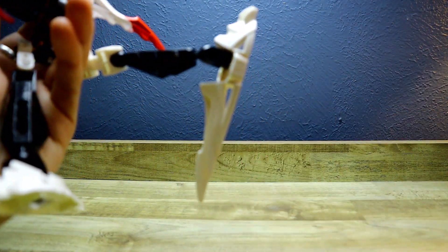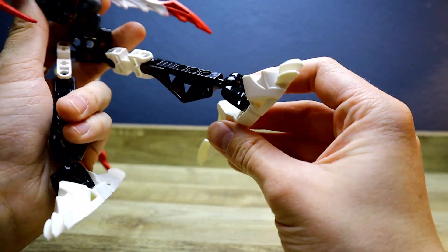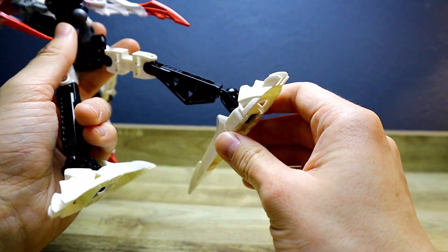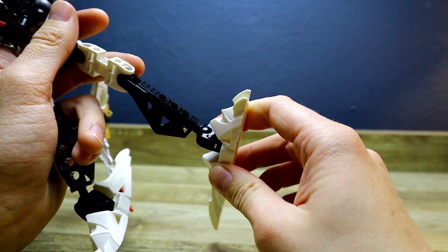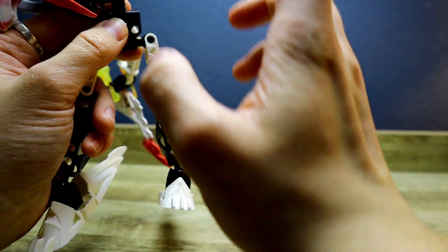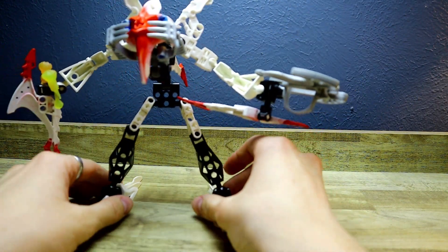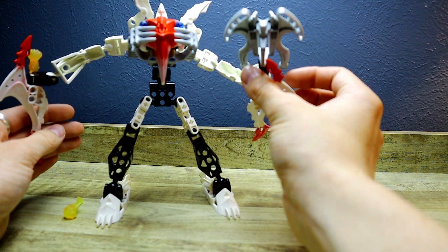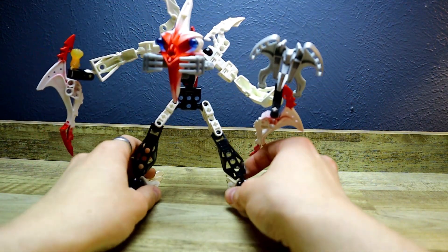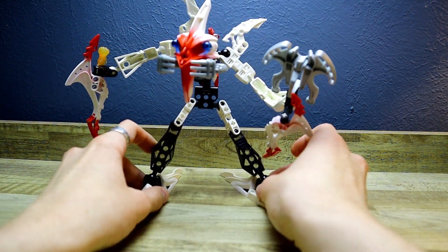I forgot to talk about his feet. His feet are extremely long. Now this does help with stability — the fact that it's longer means that he doesn't wobble around on his legs and feet too much. And also it gave us a head mold for the Karzani set just by putting these two feet together. So the feet are actually kind of a pro here. I also like that he does implement some black here and there just to add some more variety to the character.